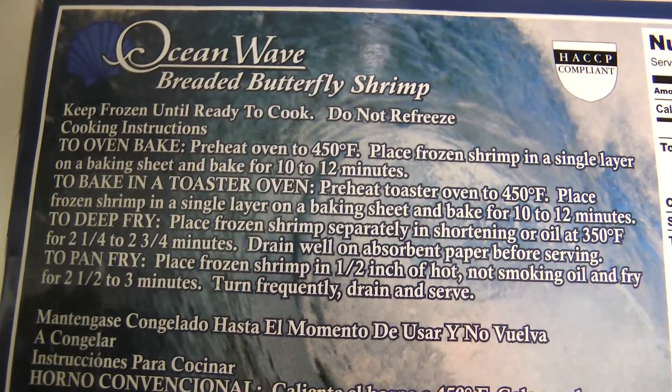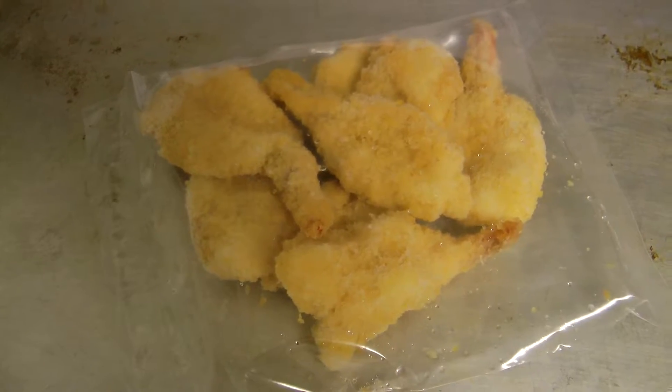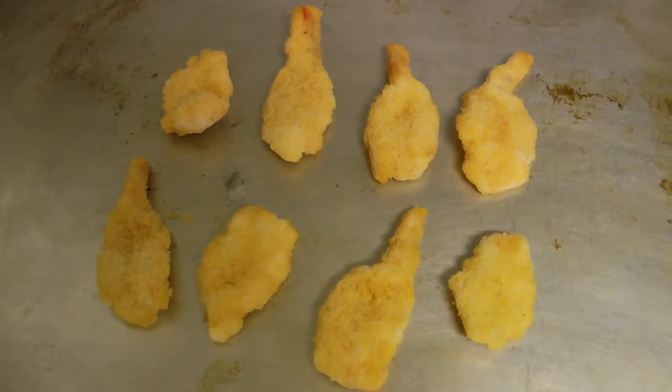You've got three options to make these puppies up — you can do it in the oven, bake it in a toaster oven, or deep fry. Oh, a pan fry too, so four. I'll be doing it in the regular oven. It says preheat oven to 450, place frozen shrimp in a single layer on a baking sheet and bake for 10 to 12 minutes. Looks like they come in a nice little package and there are eight of them. I've got the oven preheating already. I will put these in and be right back.